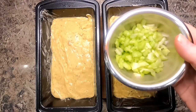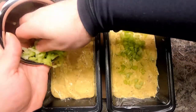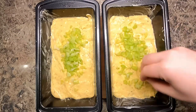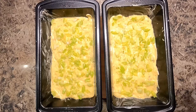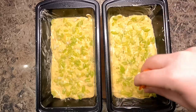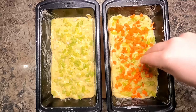Next, I'm going to add some celery. Make sure you spread it out so it's evenly throughout and you're not just getting huge clumps of celery. And now the carrot — I decided to sprinkle by hand just so I wouldn't have to spread it with a spatula, and this worked much better.